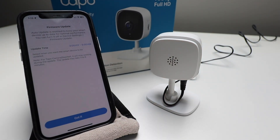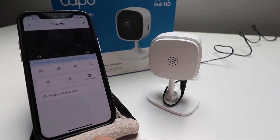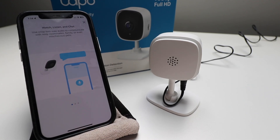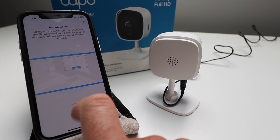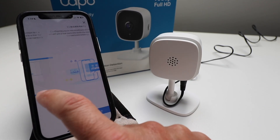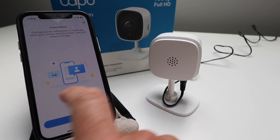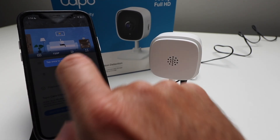It says auto update is enabled to keep your smart device up to date for optimal performance. You can turn it off in device settings. There's a firmware update scheduled with a time it will update — we're going to click 'Got It.' Let's take a look at our TAPO C100. It walks you through features: welcome to the smart camera, watch, listen and chat. Activity zones — you can set up activity zones to monitor a specific portion of your camera's view for motion, configured in the camera settings. Event alerts — configure push notifications to notify you when the camera detects motion.